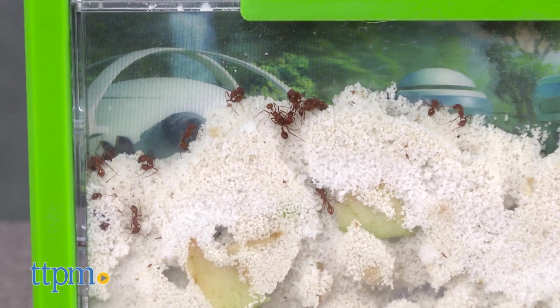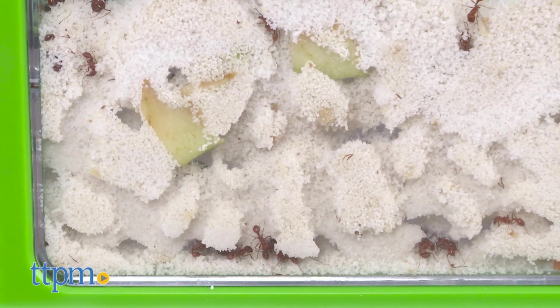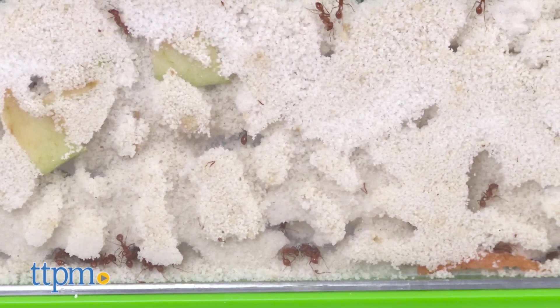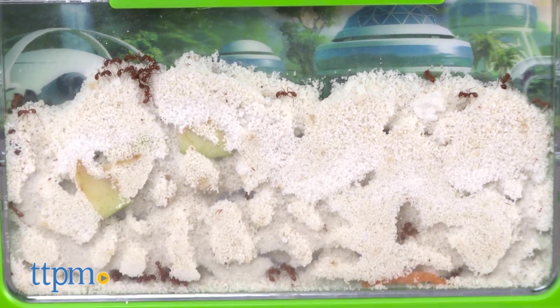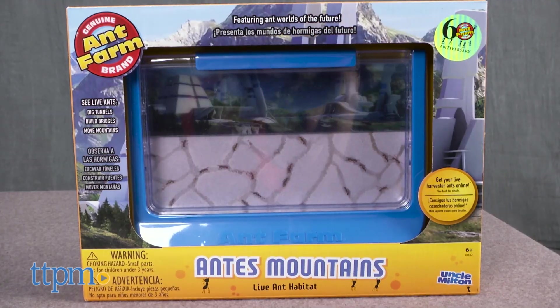These toys are an iconic part of American culture. That's no surprise. Kids are endlessly fascinated by the world around them and the ant farm has always been unique in that it lets kids get up close to the fascinating world of ants which mostly exists underground. This series of ant habitats created for the brand's 60th anniversary include the Antopia Rainforest, Ant Canyon, and Ant Mountain.